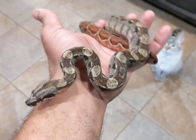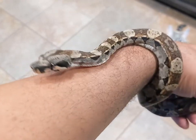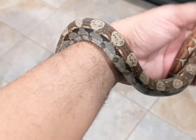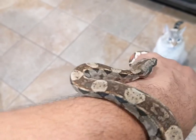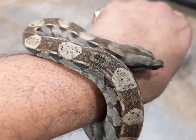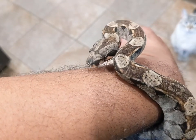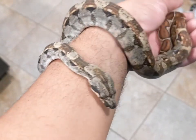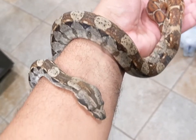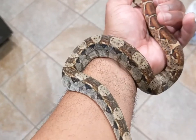I wanted to see some pattern because in a particular project I have for her, that male jungle motley head leopard will be going to her. She is also 66% het leopard, 100% het anery, and 66% het caramel. So we can go for some eclipse, some sunny eclipses, some IMG eclipses, we can go for that jet black snake with the motley eclipse, and the motley IMG eclipse — a lot of potential outcomes out of that pairing.